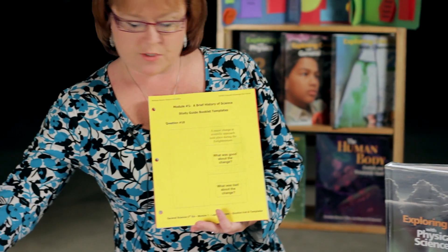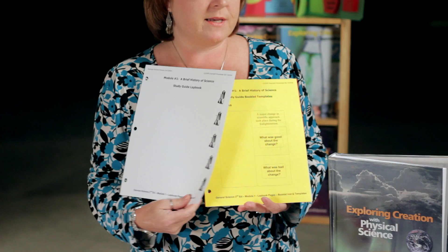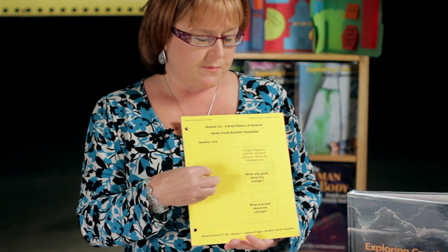We created light booklets, and it's different than a light book because your student will put them together and glue them to background pages that are kept in their notebook instead of in folders. Your student will cut them out and assemble them, and then when your student wants to go back and study for the test, you can flip back through those booklets. The colors that the pages are printed on also help to cement that information and help with retention a little bit more.